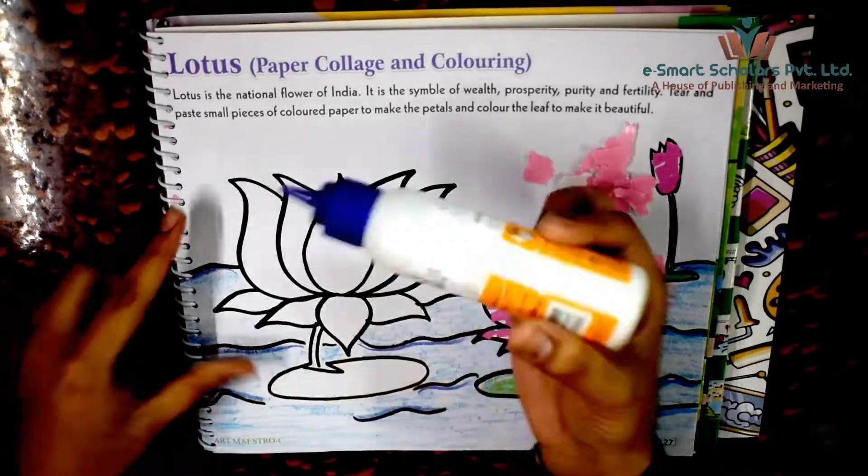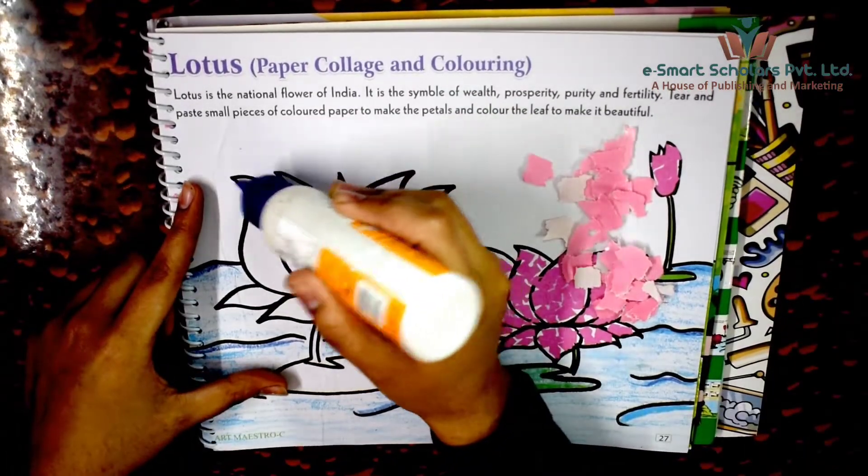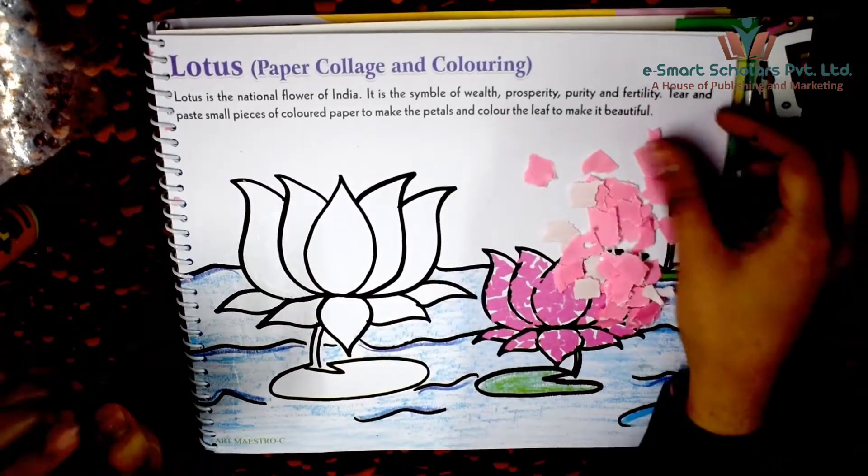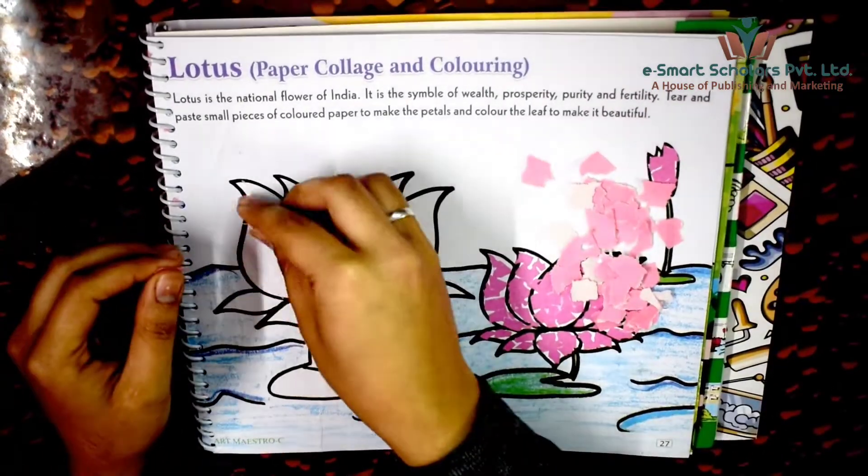Now, one by one, apply glue on each lotus petal and paste the pieces of glazed paper onto them.